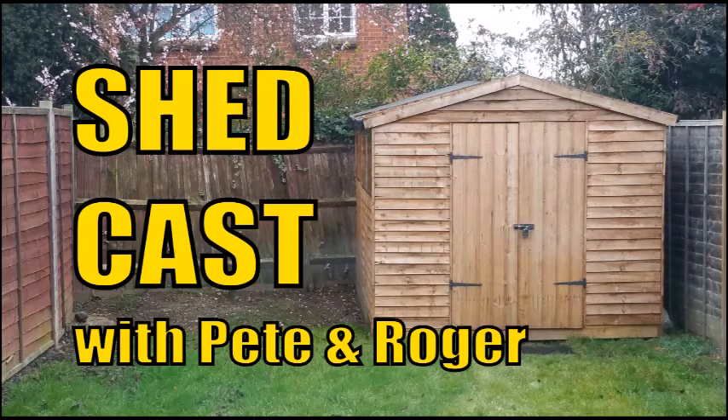Hello and welcome to Shedcasts, news and discussion from across the tabletop. Today I'm here with Roger. Today we're looking at something really special, hot off the press. We have got Airfix Battles, a 20mm battle game in the Shed. Roger's just got a copy of it. He hasn't even opened the cellophane yet — it's all still in the packaging. We're going to open it on the show for you today.